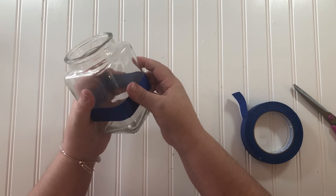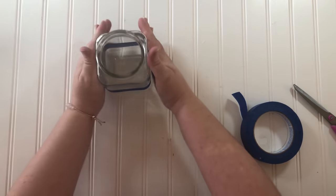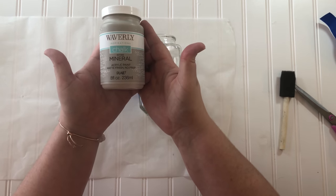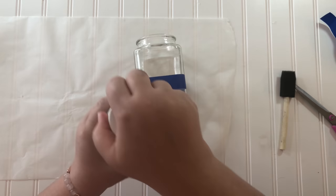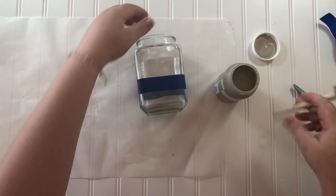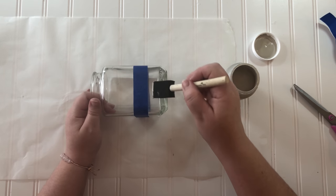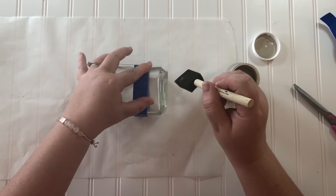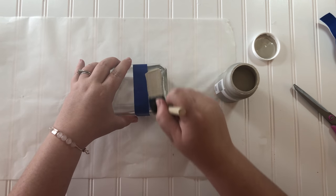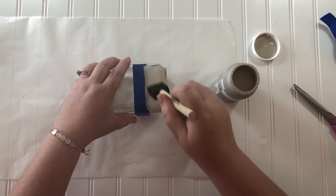Make sure your tape is completely pushed down on the edges so that the paint will have less of a chance to get up underneath it. The colors I'm using are Mineral from Waverly — that you get at Walmart — it's chalk paint, and the other color is going to be white. I decided to put one regular layer of paint down first so that maybe the baking soda layer would have something better to stick to than just the glass.